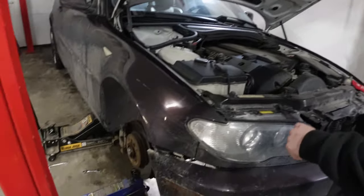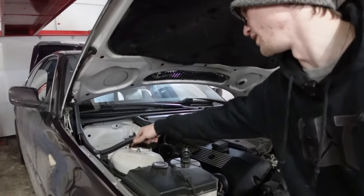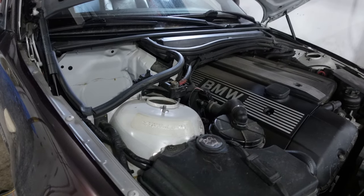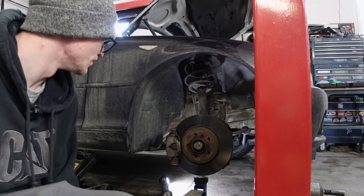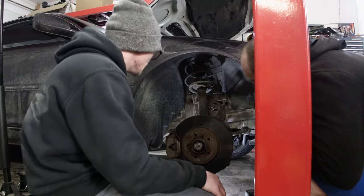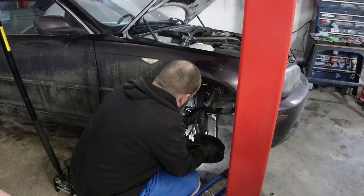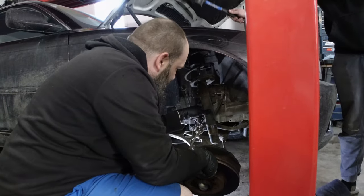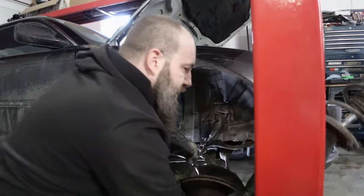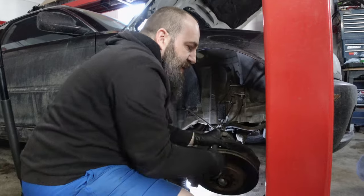After removing the sway bar end link and the pinch bolt, I've put a second jack under the wheel so when I undo the top three nuts the strut won't drop right away — then more or less the strut's out. Once I lower the jack those three should just pull right out. Be careful when pulling it out because there could be tension and it can spring forward. Sometimes you need to step on the hub to make sure it pops out of the strut itself.